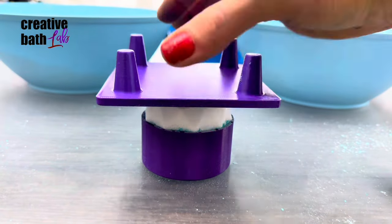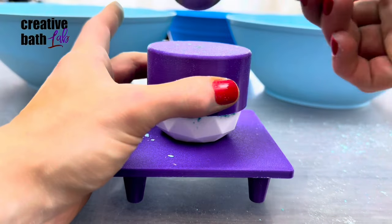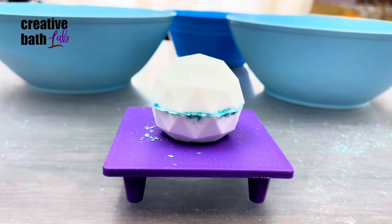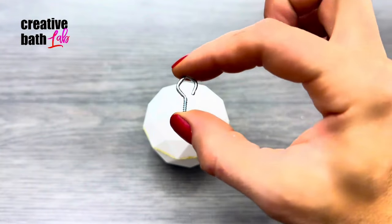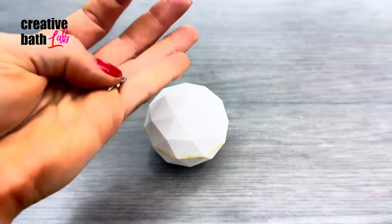Tap both sides to release the bomb. This tiny table is super helpful, especially when flipping the bath bombs over. I'm going to link it in the description. Now twist tiny hooks into the top.